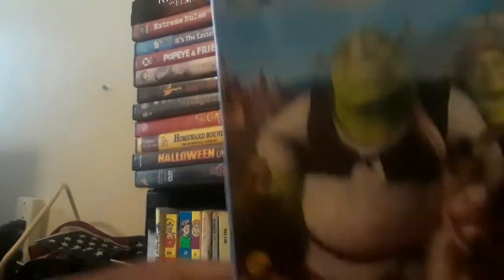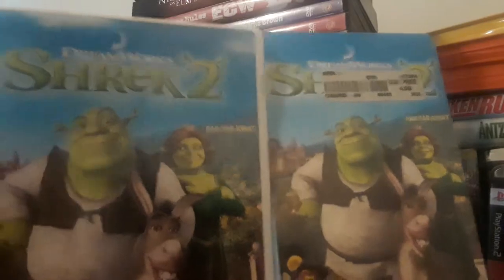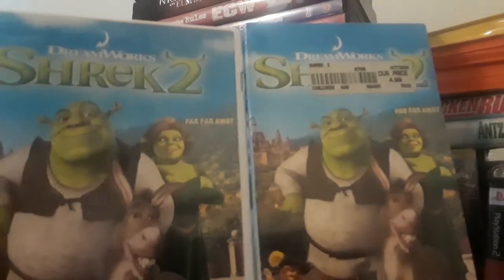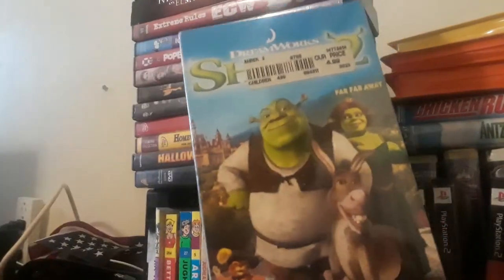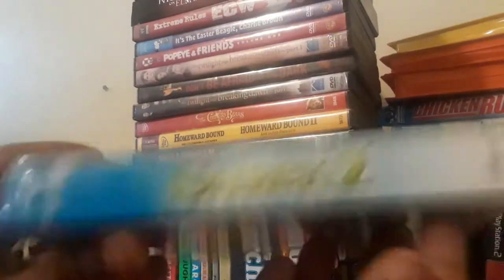Here we go. So, Shrek 2 — yes, I already own a copy, it's actually right here. This is the first VHS and DVD release I own of a movie. And you probably don't know, but Shrek 2 is my favorite DreamWorks film. Definitely my favorite.